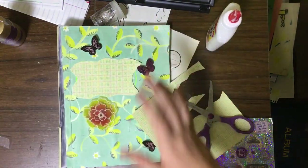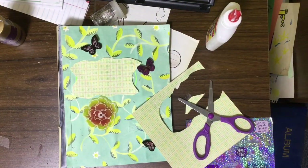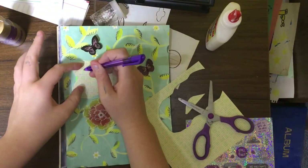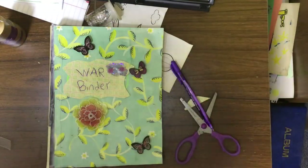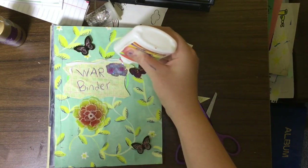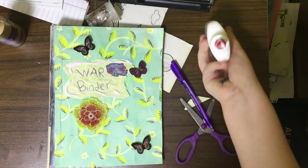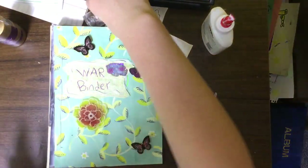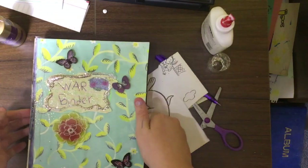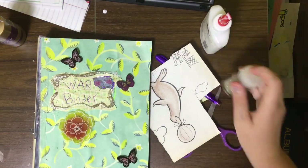I want to write 'war binder' and I feel like it will look really nice with a purple pen, so that's what I'm going to do. One thing I wanted to do to make it even pop more is do an outline of your war binder name and put glitter on it. I feel like that was such a pretty idea and I'm so excited to see the end result — this is gorgeous, I love the way it turned out.